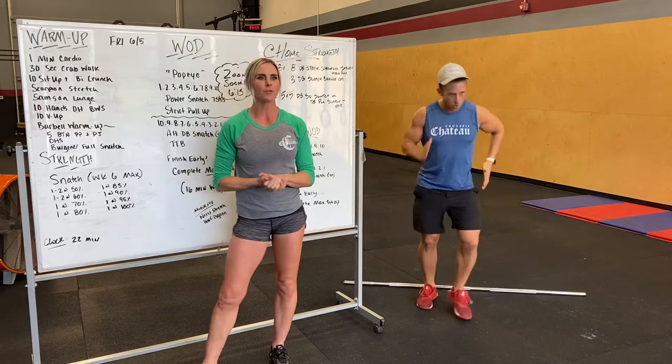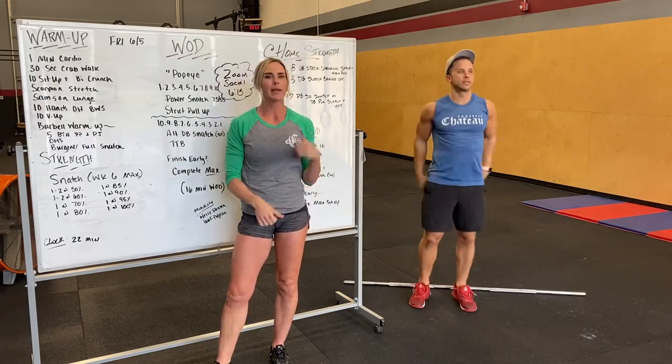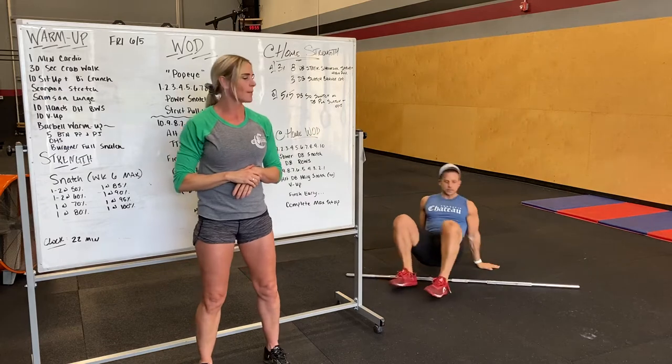Warm up is going to start with a minute of cardio, your choice — however that looks: high knees, butt kickers, running, biking, whatever you got to do. Then 30 seconds of crab walking, hips up, getting the shoulders and wrists warmed up.